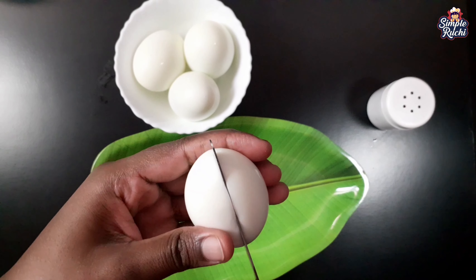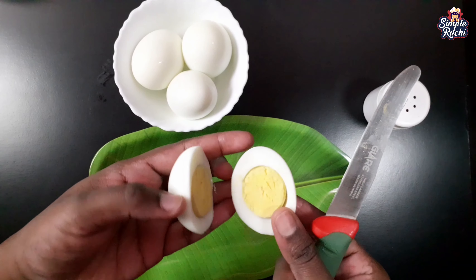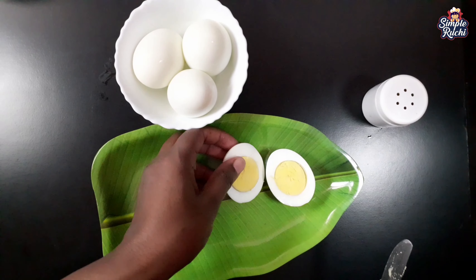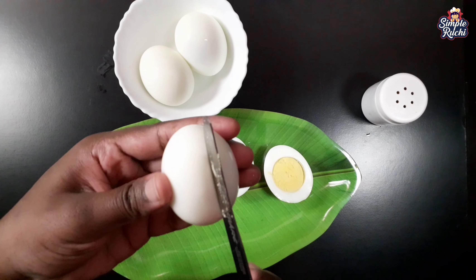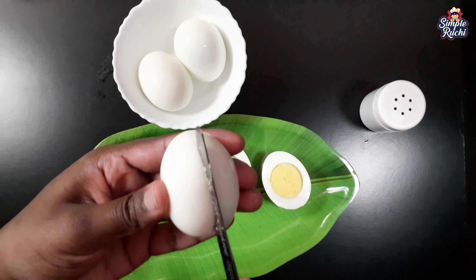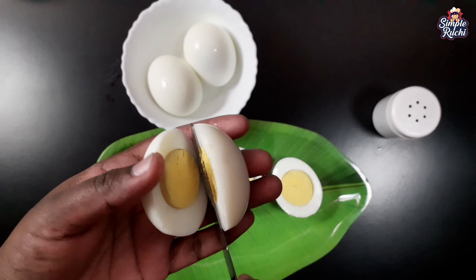We will start with the first ingredient. This is the next ingredient. We will mix together with the white batter and make it smooth. Now you can mix the batter and make it clear.